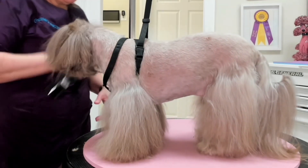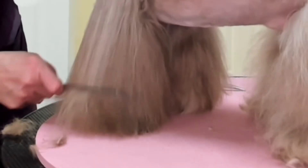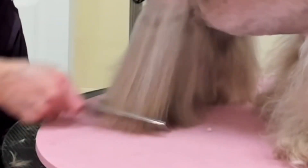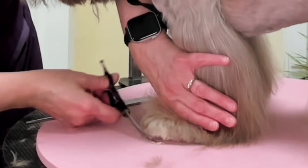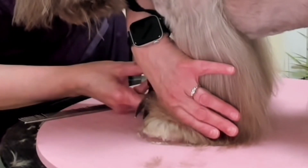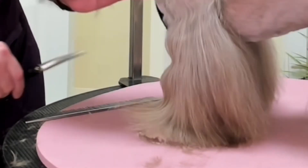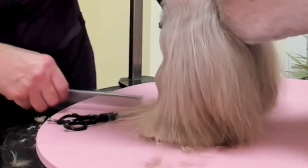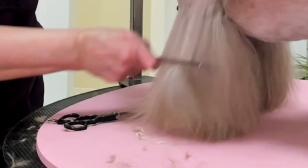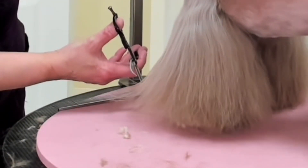I am misting the coat with iGroom Magic Mist to reduce the static and give the comb the ability to easily glide through the hair. I am lightly pushing in the hair over the feet to expose the hair right around the foot so that I can round the foot without affecting the longer hair. Then I comb the long hair back out and I bevel the foot.